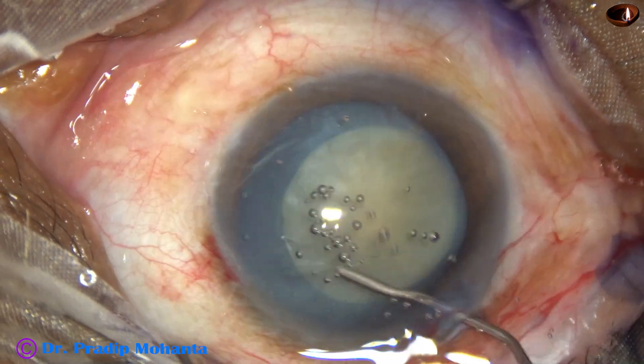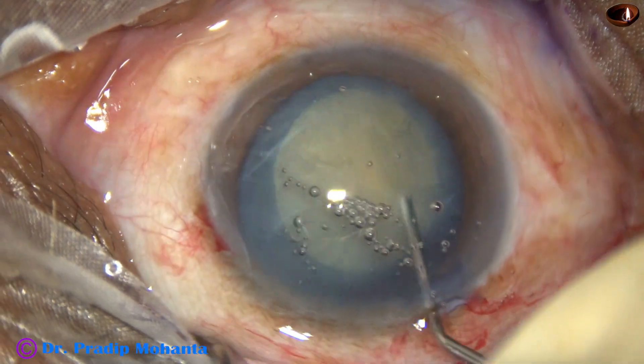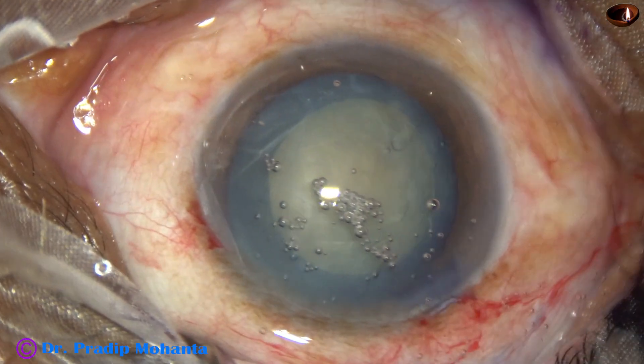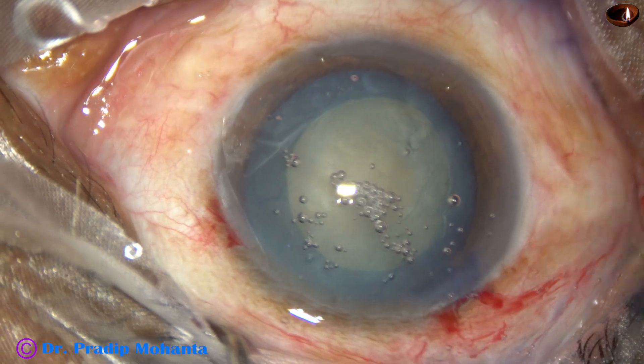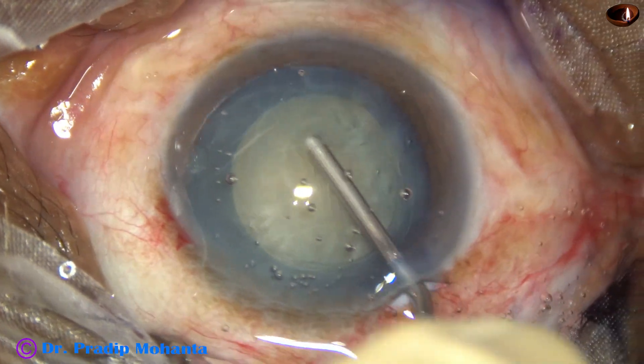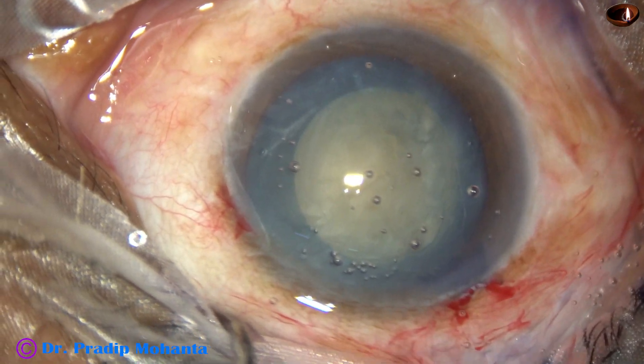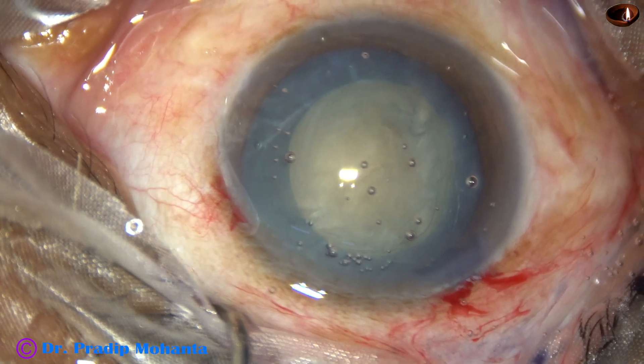Hydrodissection is done. The nucleus is tapped and rotated. In this case, I am going to do the divide and conquer technique of phacoemulsification.